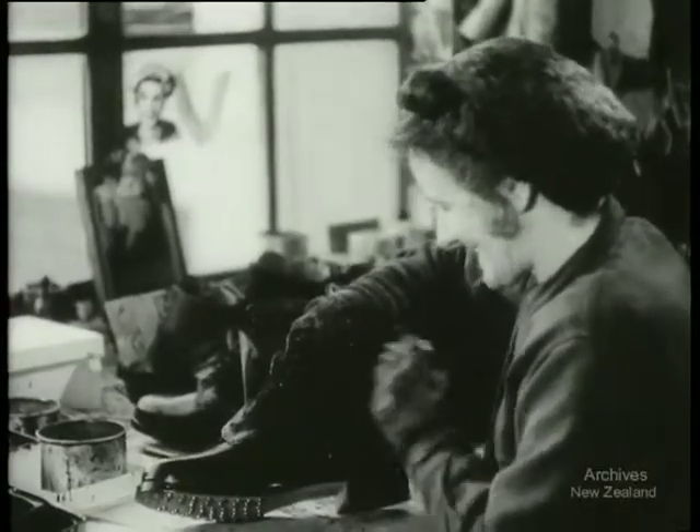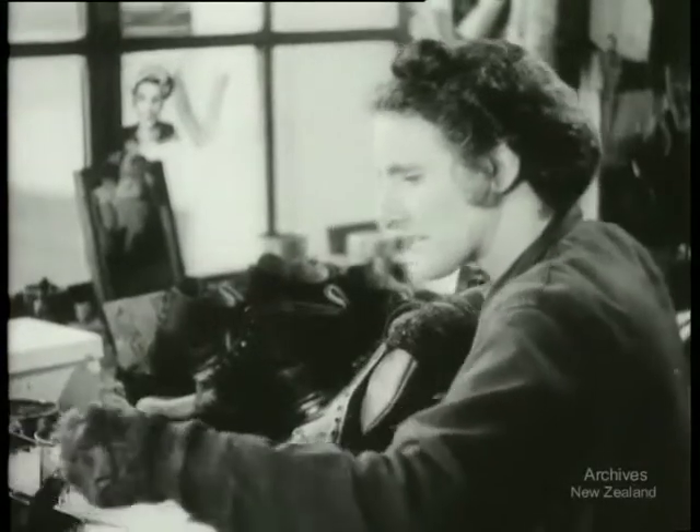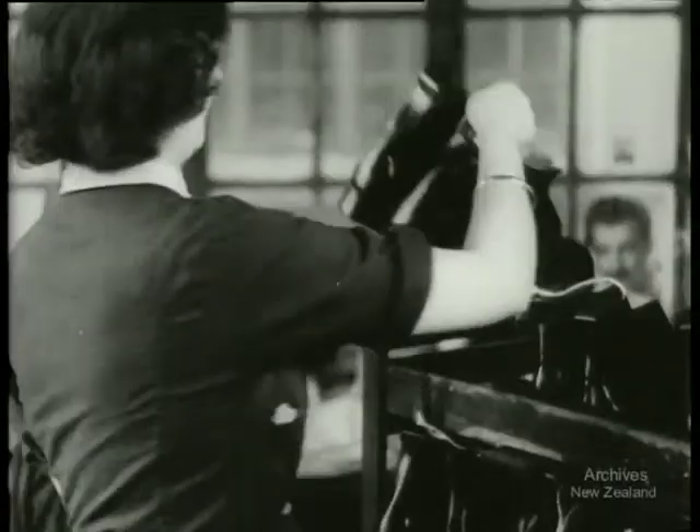Women too are doing their share of the work. And whether it's stitching uppers or blackening the finished boots, it's just as important. This is the final process, and the waiting racks are being quickly filled with boots that are ready for wear.